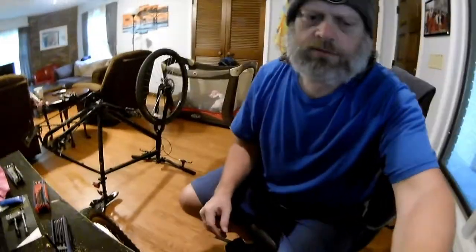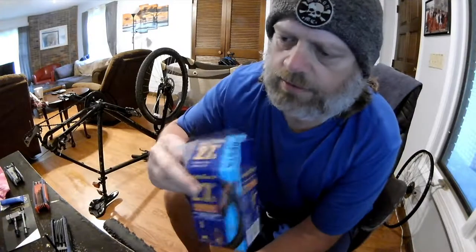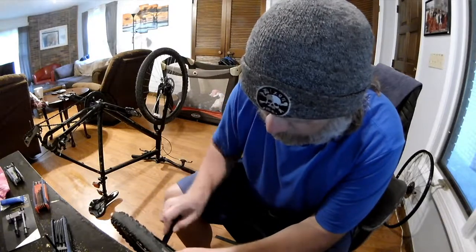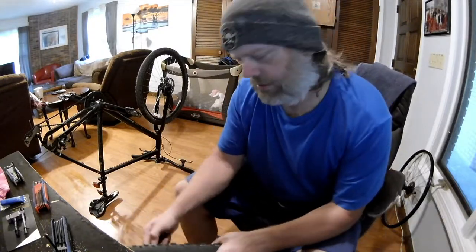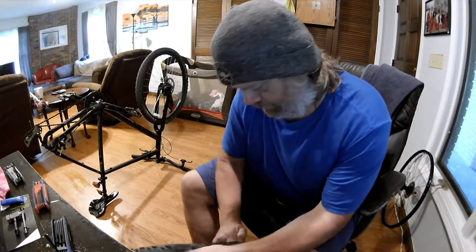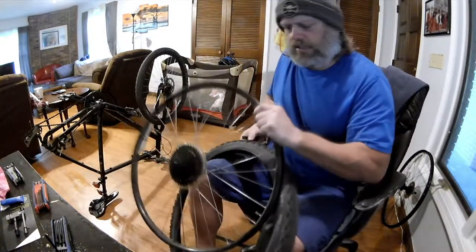Let me get my little tire levers. I don't know how good these tire levers are — I just took them out of the box. They came with the kit. I don't have anything super expensive; all my stuff is pretty budget friendly.